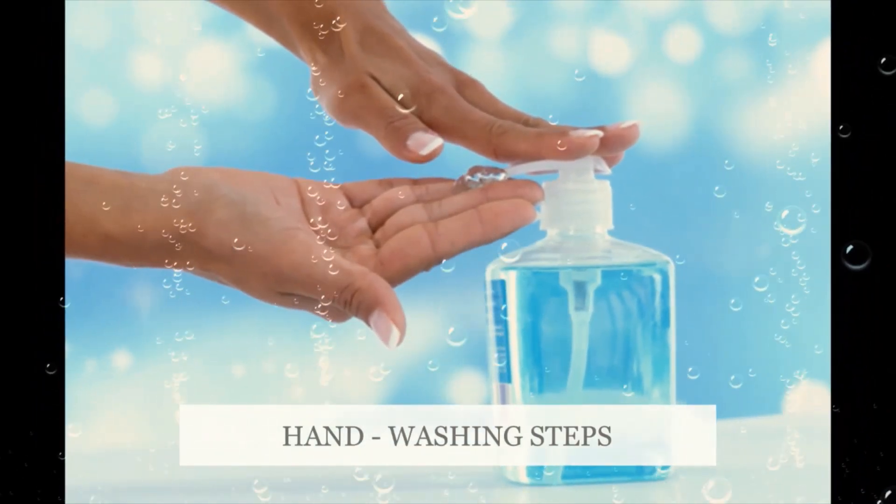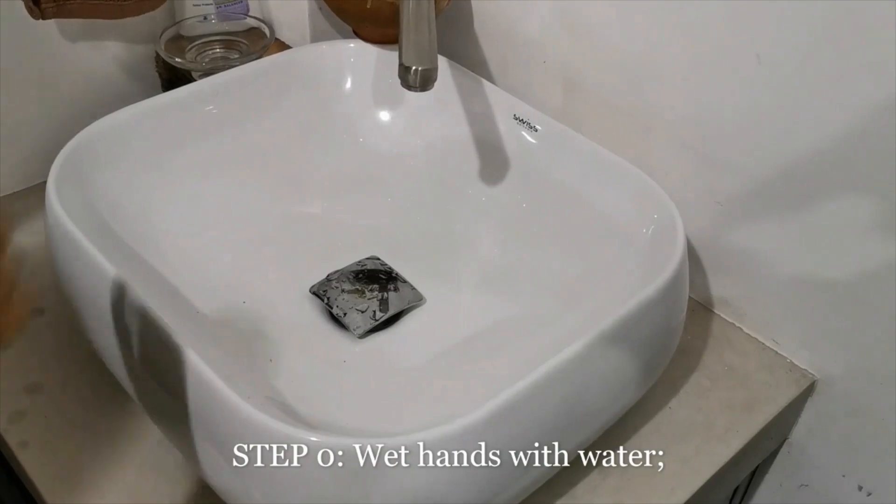Dear kids, today I am going to demonstrate how to wash your hands properly.